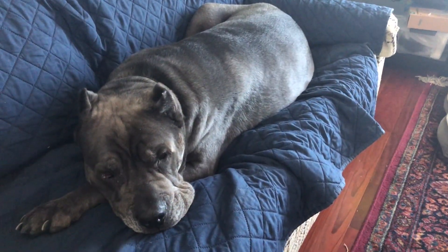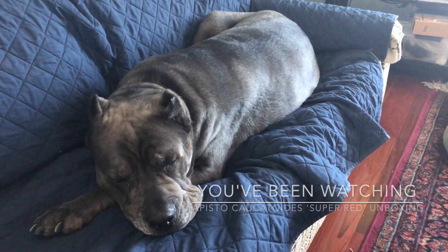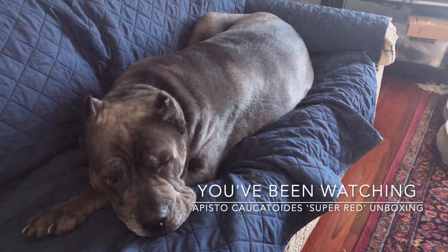And as always, my video productions are supervised by Captain Henry Morgan, who's going to go back to sleep. Thanks for watching.